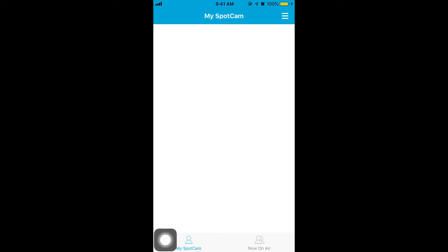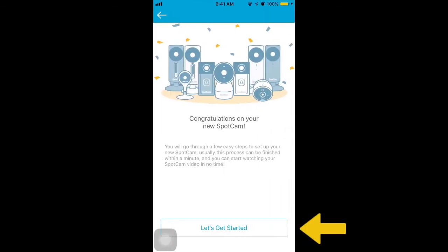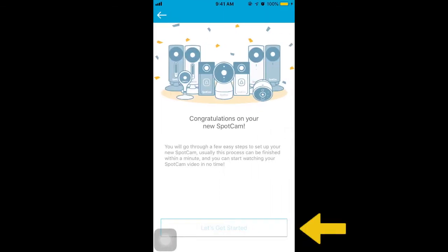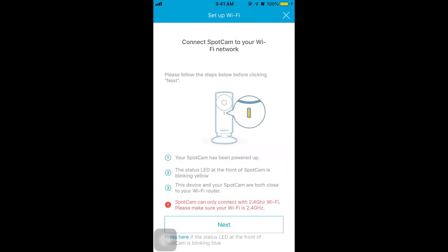First, please open the Sparkam app. Tap Add Sparkam and let's get started. Choose the Sparkam model you are using. Make sure your camera is plugged in and blinking yellow. Then tap Next.